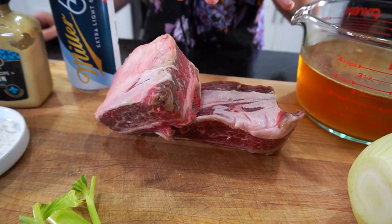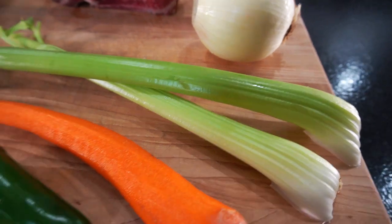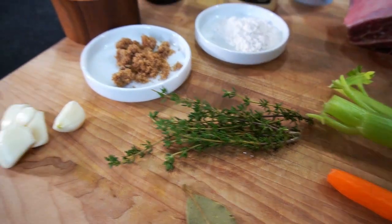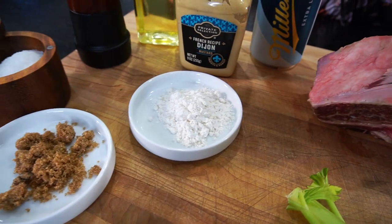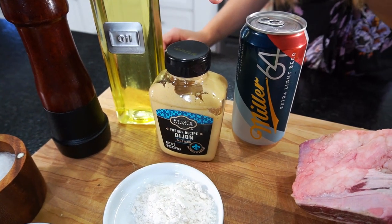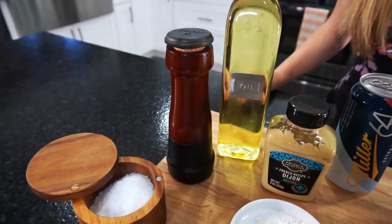We're going to need 4 pounds of short rib, 1 yellow onion, 2 stalks of celery, 1 large carrot, a jalapeno, 1 bay leaf, 5 sprigs of thyme, 4 cloves of garlic, 1 tablespoon of brown sugar, 1 tablespoon of flour, 3 cups of beef stock, 12 ounces of beer, 1 teaspoon of dijon mustard, 2 tablespoons of canola oil, and salt and pepper.